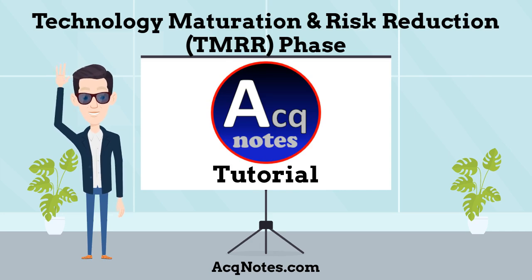Thank you for watching this tutorial on the Technology Maturation and Risk Reduction phase in the acquisition process. For more information, please visit the webpage — the link is below. Congratulations on finishing this tutorial and thanks for visiting ACT Notes.